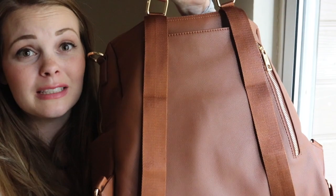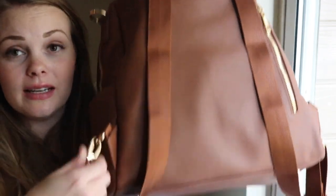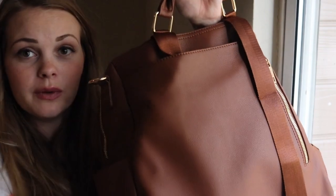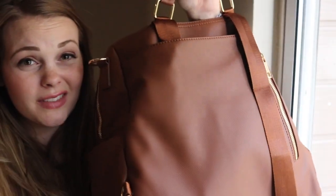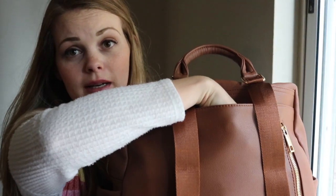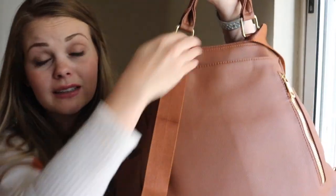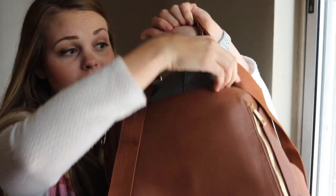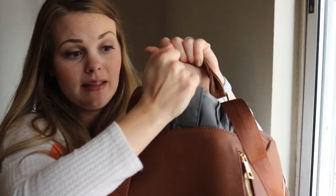One thing about these backpack straps you have got to know: unclip them and tuck them into this back pocket here. So if you want to use a messenger strap, you can, and you don't have to have these jangling around. And on the back here is an awesome magnetic slip pocket. I love slip pockets on bags because I'm always needing to throw wrappers or books or something in there.